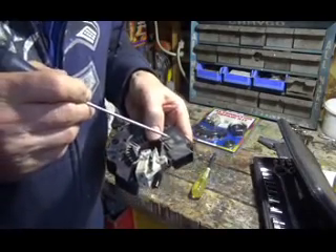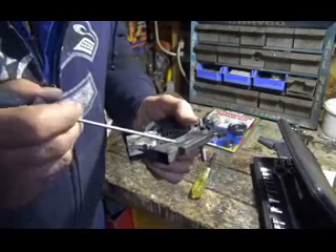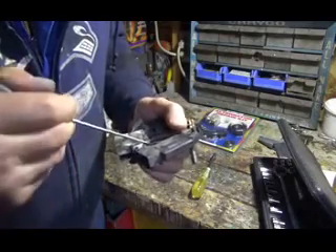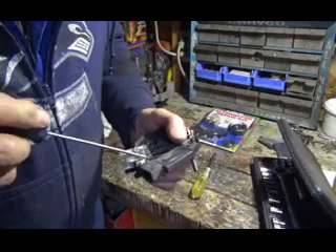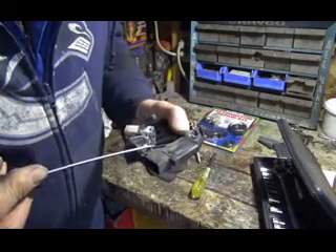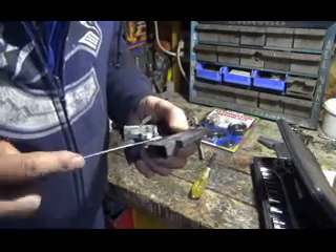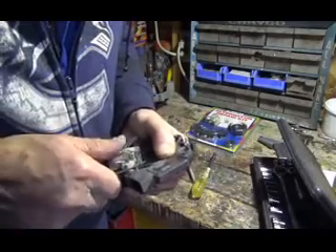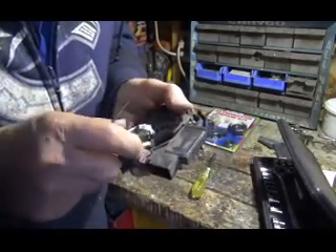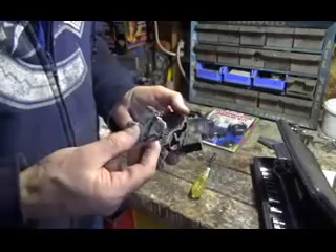In order to get the brush holder off the regulator, it's crimped on here together, so you have to kind of uncrimp it and pry this up. And it slides off — see, this thing just slides off of here. And then you get the brush holder off.